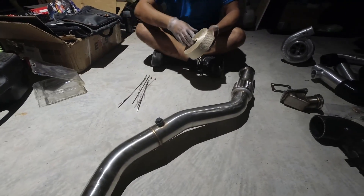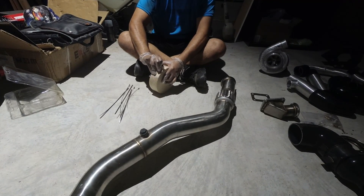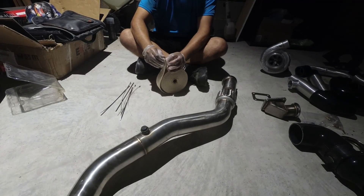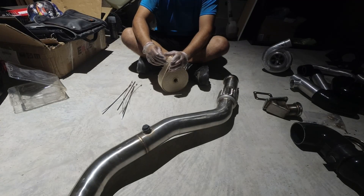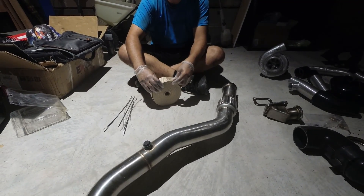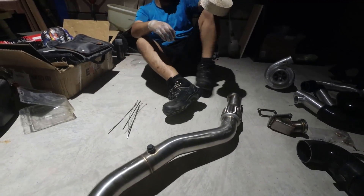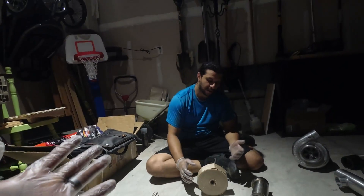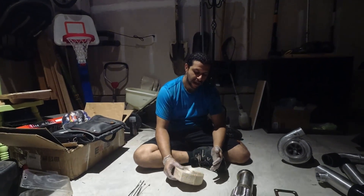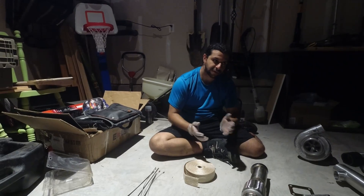There are two methods to doing this. One of them is soaking the wrap in water for about 20 minutes before you wrap anything. We didn't do that because we don't think we have to — it makes it a little easier to work with because it sticks with the water, but this wrap shouldn't have that problem.